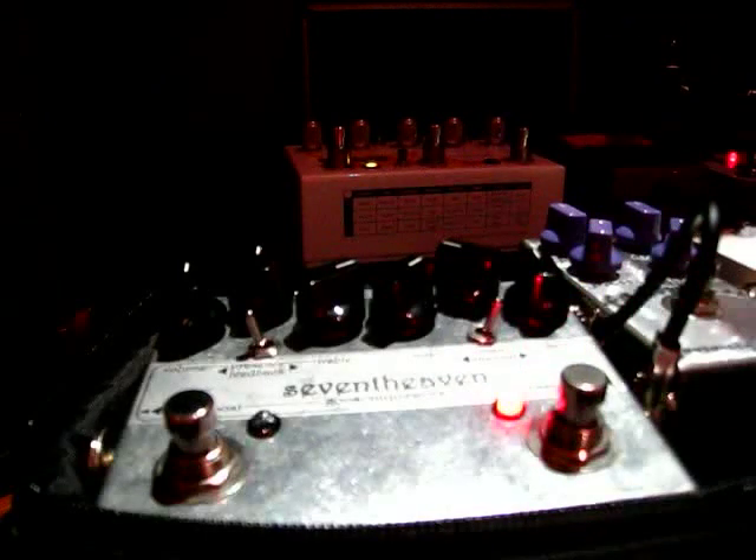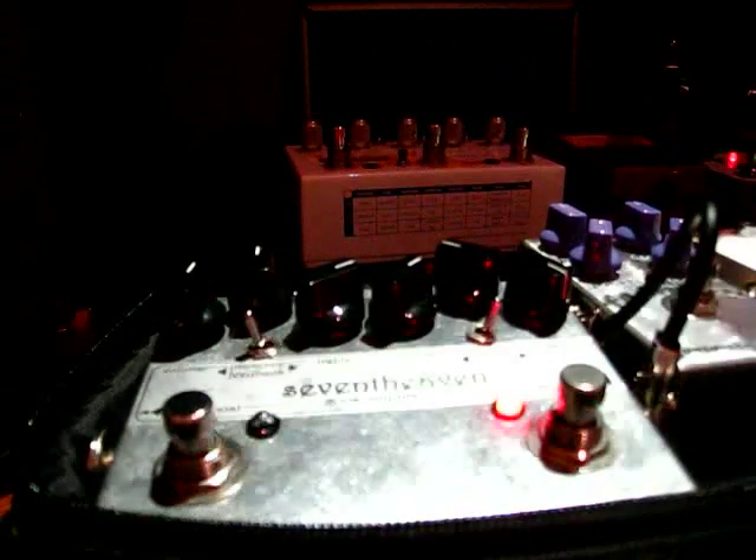Now let's check out the other channel, which is the red channel — and it's red in color. And since it's a high-gain pedal, you'll go...